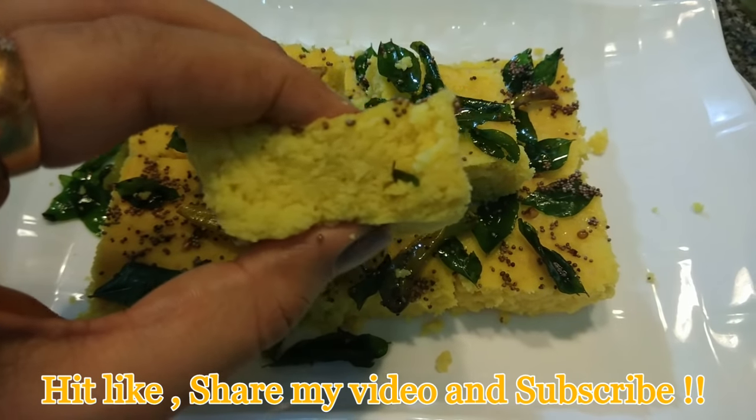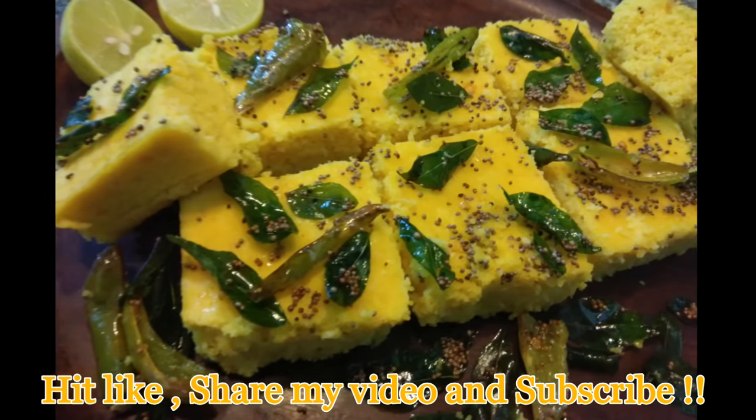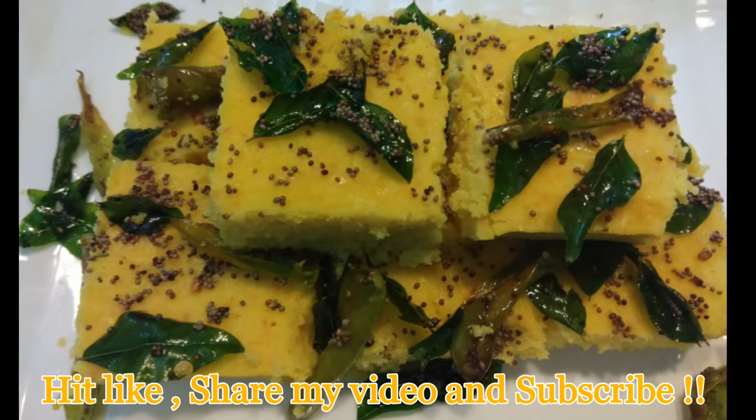My instant five-minute dhokla is ready! Try this quick recipe at home, guys, and do let me know in the comment section how it turned out for you. If you like it, do share it and subscribe. Till then, take care, bye!